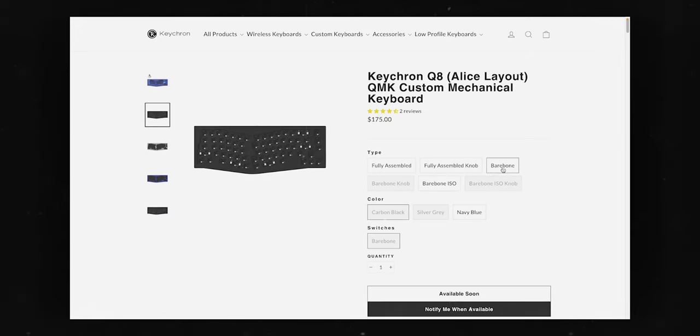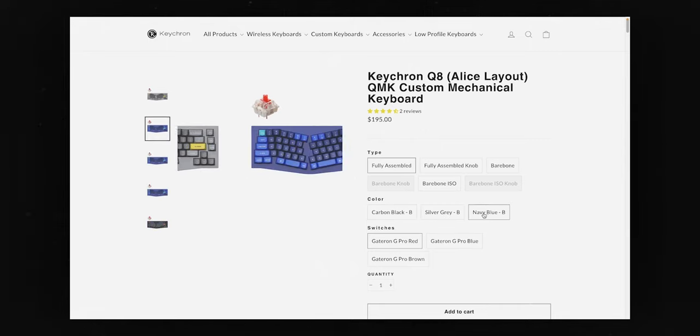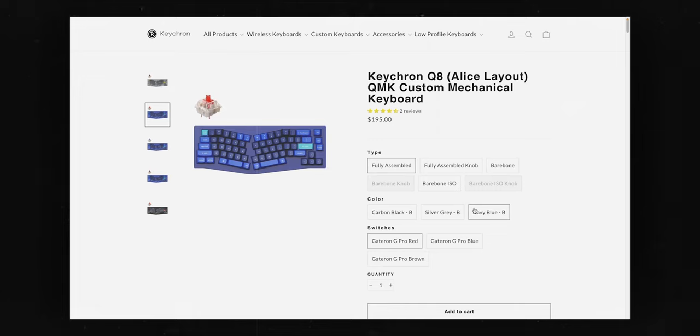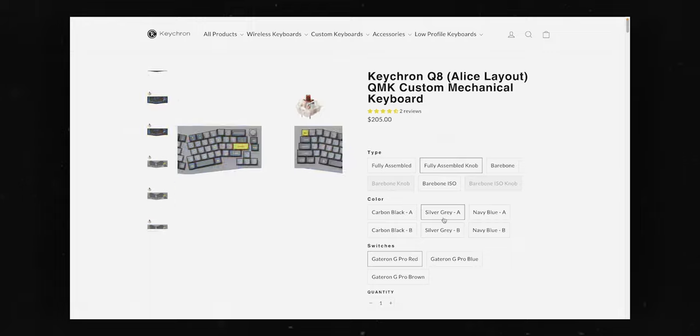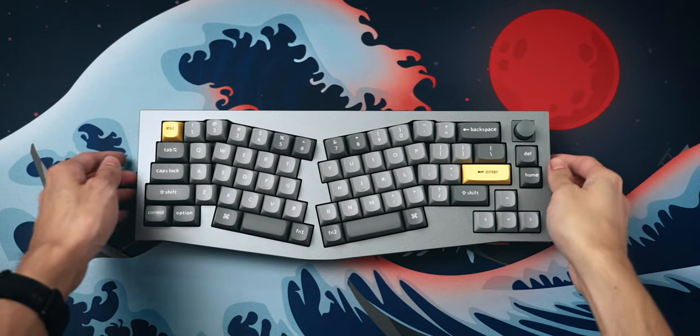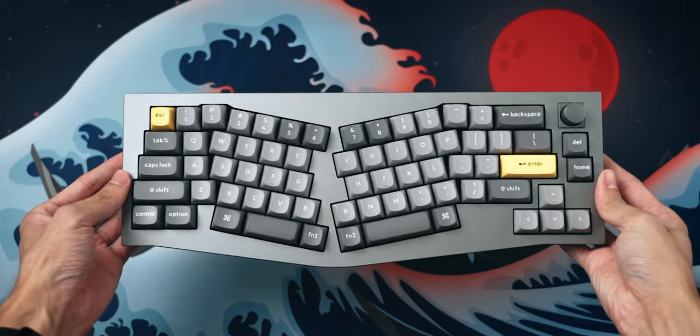As for prices, the bare-bone version starts at $175 while the fully assembled version costs $195. If you want a knob installed in the top right corner, that's an extra $10 for both versions. While the Keychron Q series has always offered pretty good value for money, it's especially good for the Q8 because at this price point, you'd be really hard pressed to find an Alice style keyboard with a metal case.